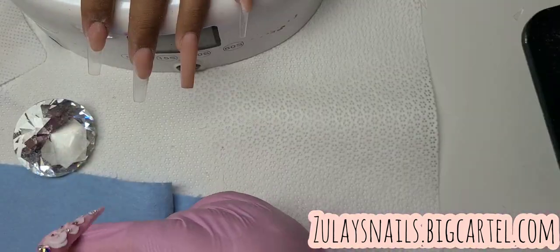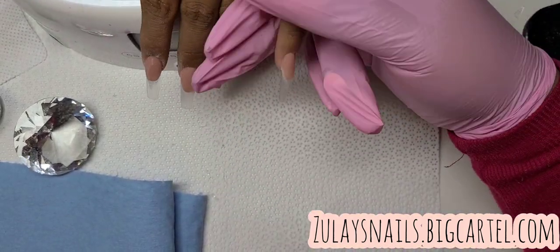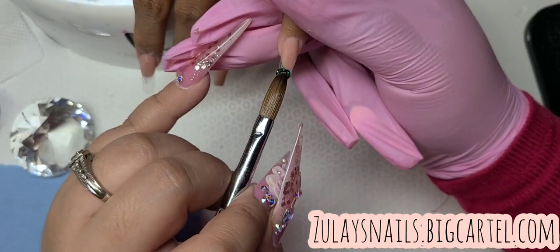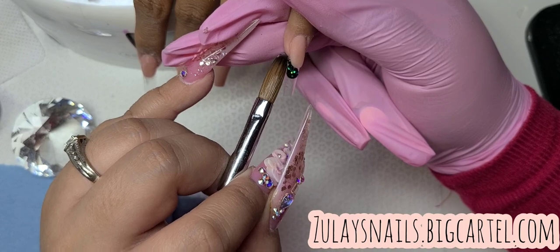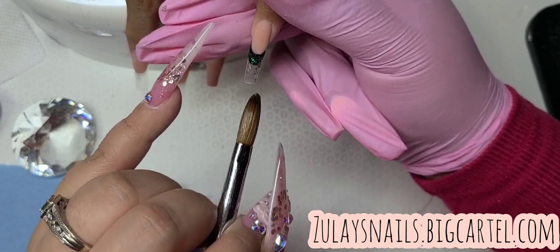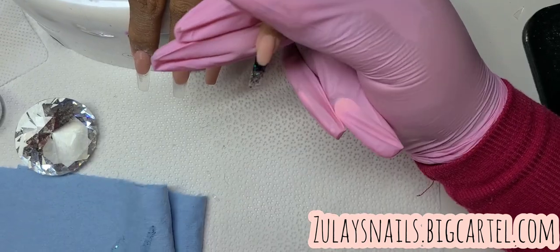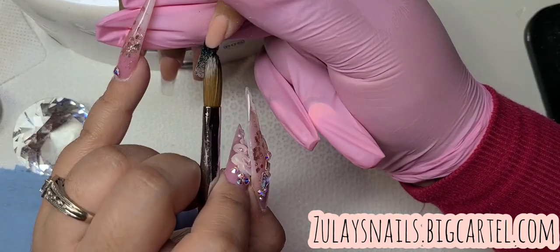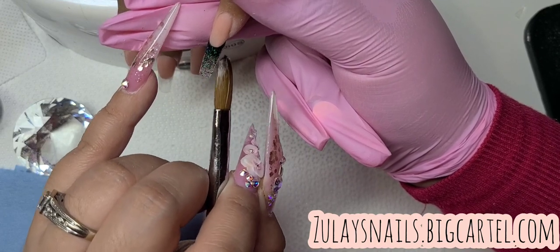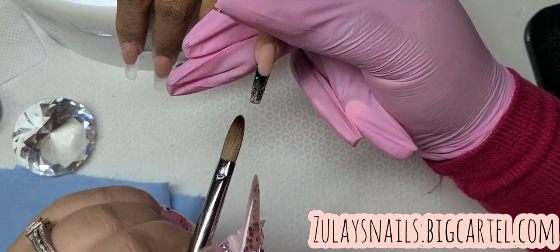This is the color I was using for the green — it's from Young Nails. I got it in a kit many years ago. I used to use Mia Secret products and then I transferred to Young Nails, so I ended up buying like three kits because I just loved the deal. One of the kits came with this glitter and I've been having it forever.